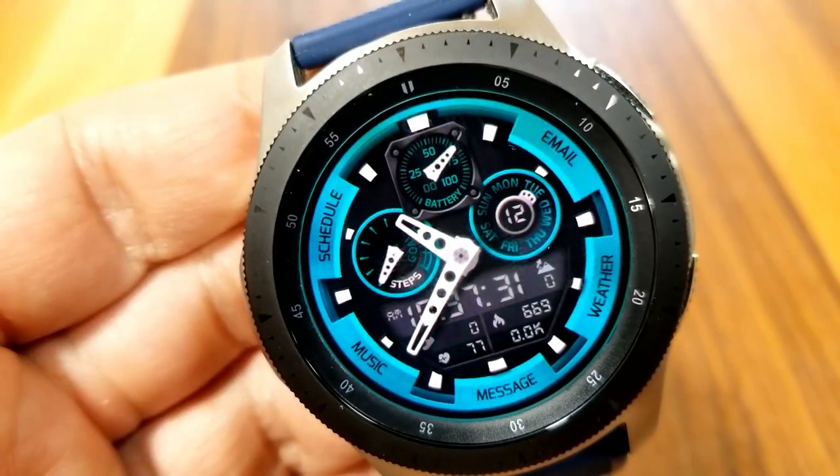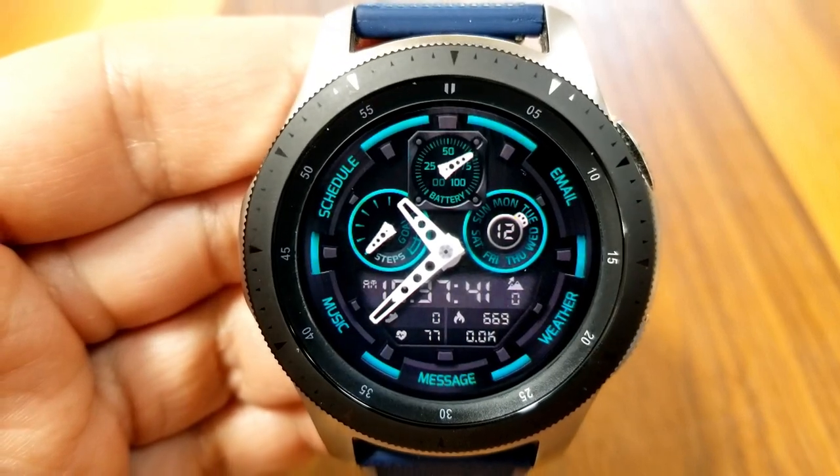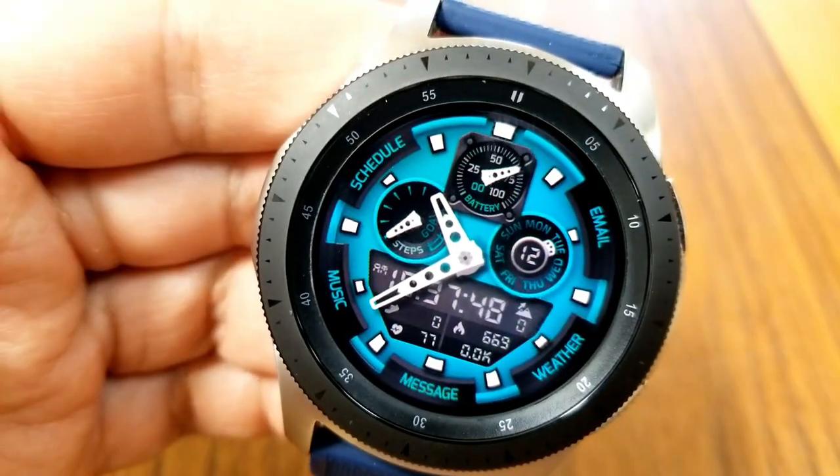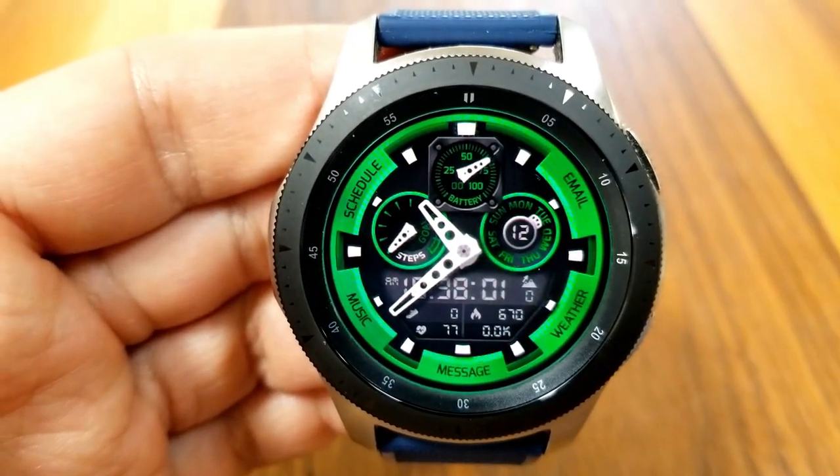The remainder of your information is shown in the digital panel near the bottom of the watch face, which includes the digital time along with activity stats for your step count, your calories burnt, your last recorded heart rate, as well as your distance traveled.